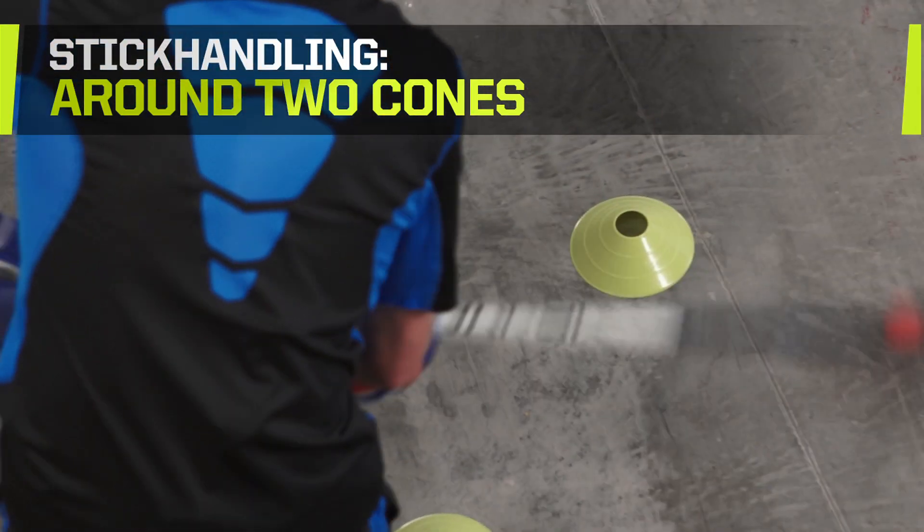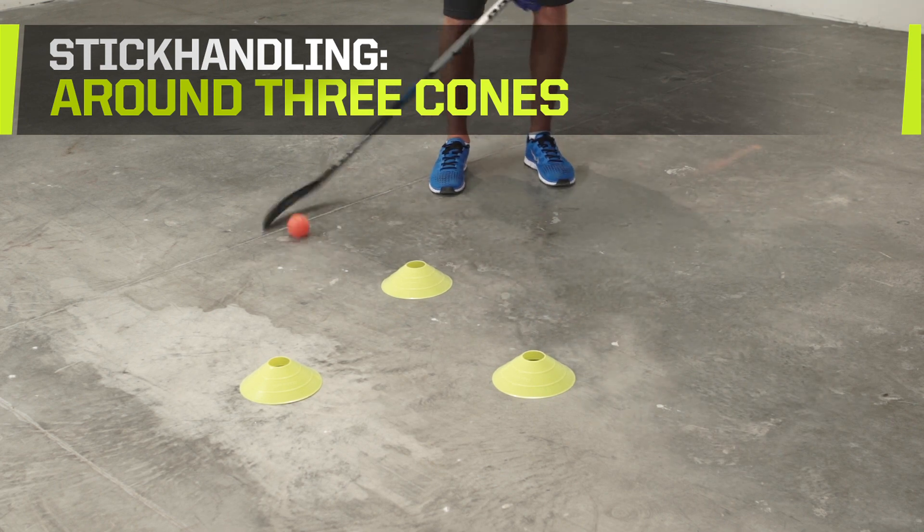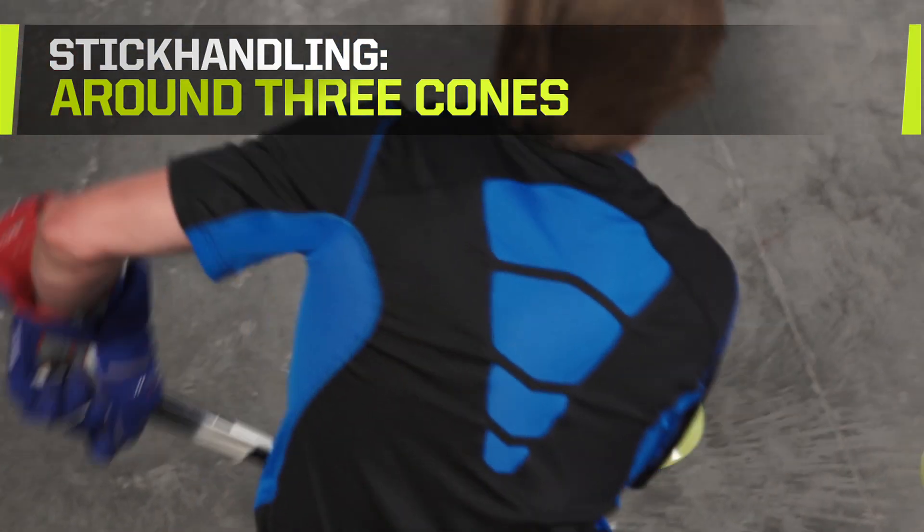Now add a third cone to create a triangle. Stick handle in and around it, making sure to go in both directions using a variety of techniques for 30 seconds each.